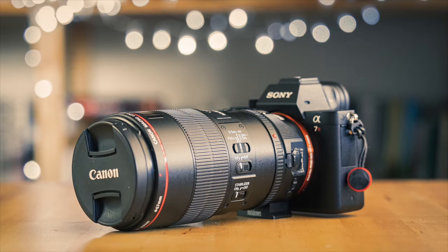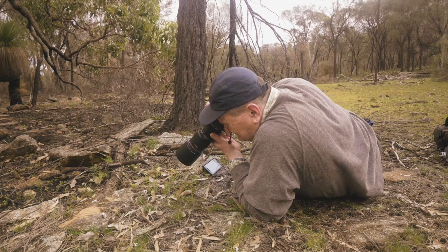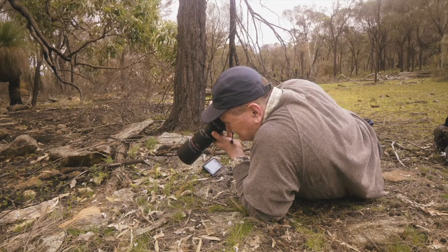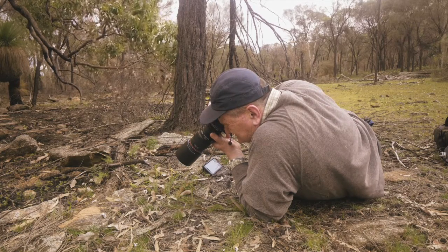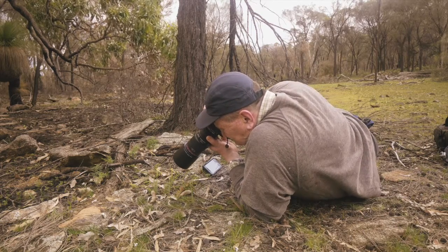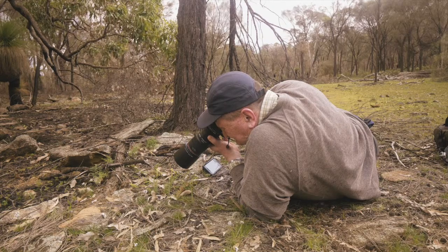With the 100mm f2.8 macro IS L lens, I didn't test with moving subjects at all, as macro lenses are notoriously slow to autofocus at the best of times. The lens was slow to focus in single AF mode both at macro distance and normal distances. At normal ranges, despite being slow, it was very accurate. At macro distances it would often get confused, especially in low light or with low-contrast subjects. For most people, macro photography isn't a fast-moving high-pressure scenario, so this wouldn't be a problem. What was a disappointment was that the OIS didn't combine with the IBIS — I had to use OIS only.